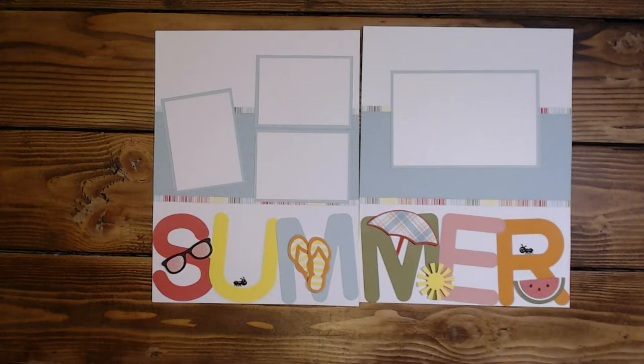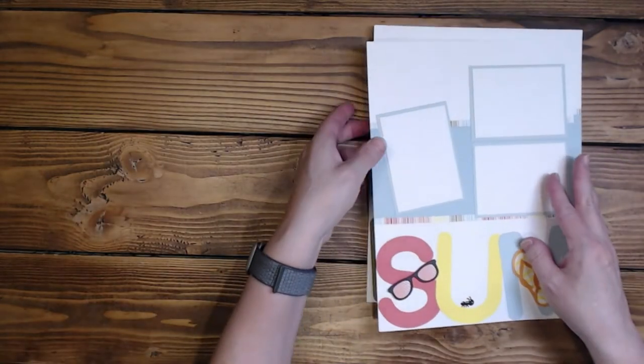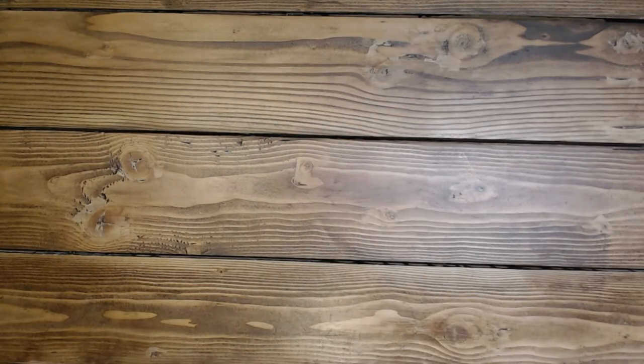I've got a few that I've already finished. So over the next few days I'll probably just try to share a finished layout and then work on one of the layouts I need to finish. I'm going to set this aside. And like I said, I will try to put something similar into the description below as a cut file.